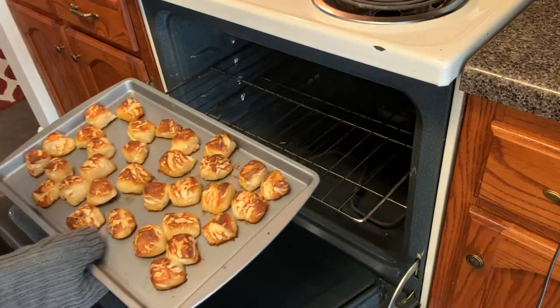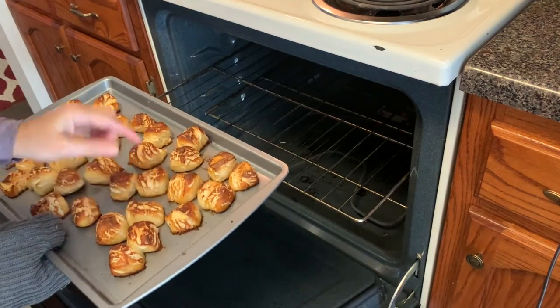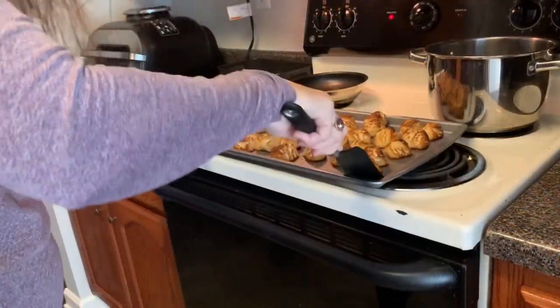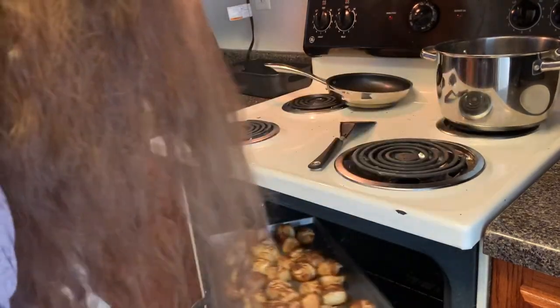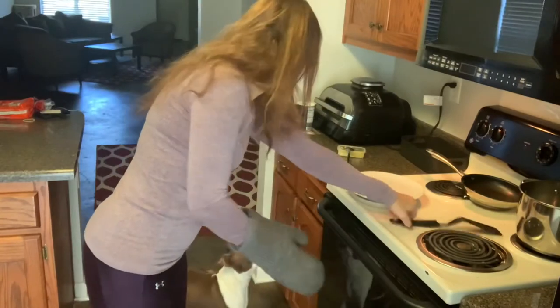Oh well, they look kind of like pretzels. They're stuck. Spray your pan with non-stick spray. I got them off the pan and put it back in for a few more minutes because I think they're probably baking a little bit longer. Might make them a little more pretzel-like. Can't leave them in any more than this or they'll burn.